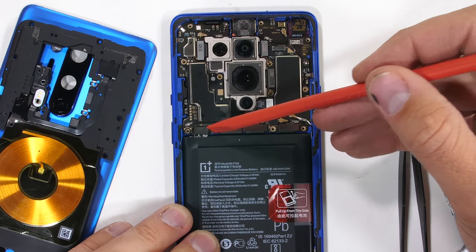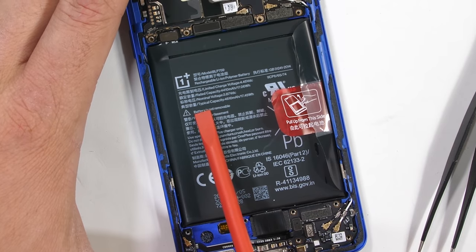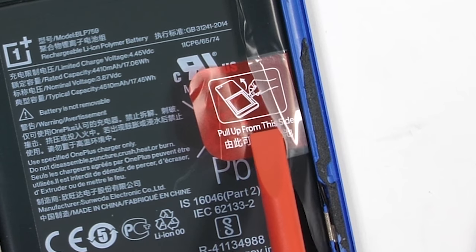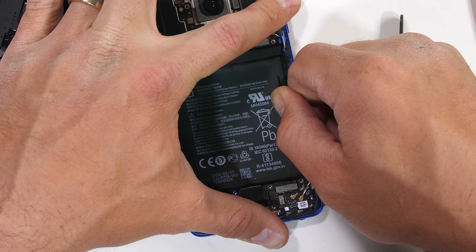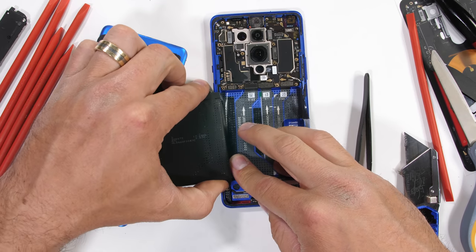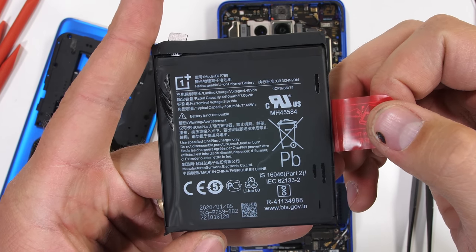The battery can unplug next, just like a little Lego. It's interesting though that the battery says 'battery not removable,' yet there's also very clearly written 'pull up from this side.' With that many mixed messages, this battery would do very well in politics. It is removable though, which also correlates nicely with politics.